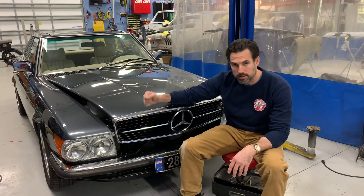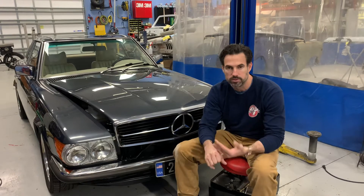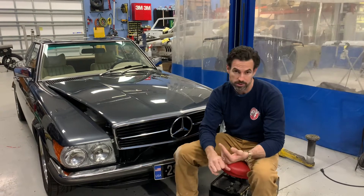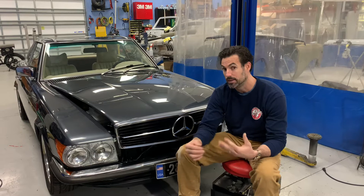Alright guys, update on the 450. There's been a lot of interest in this car. A lot of things we did using an EFI kit from an overseas company. We ran into a ton of issues — ignition issues, timing issues — and we never could really get everything dialed in where it needed to be.